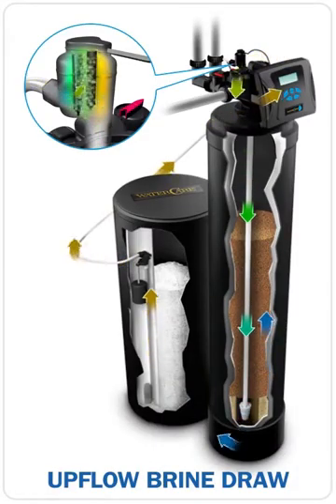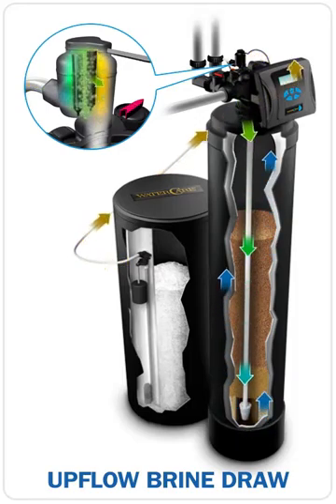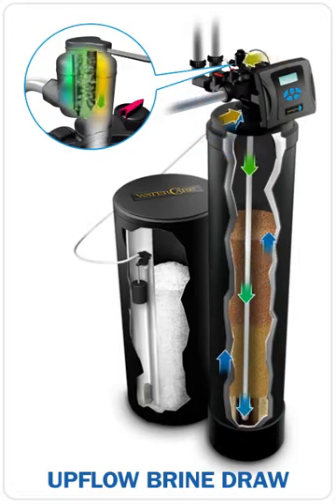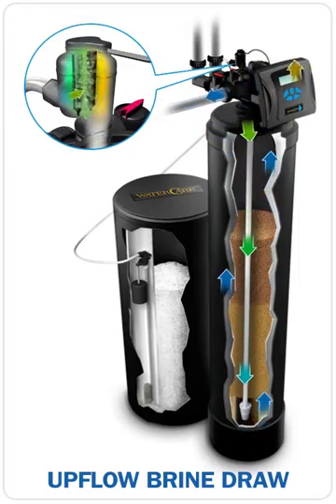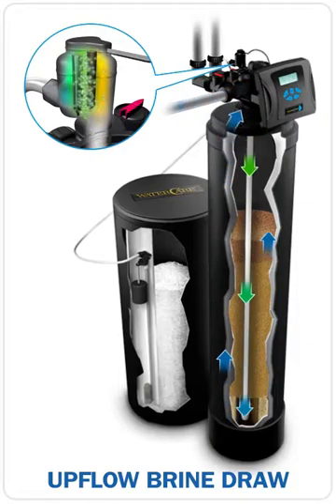As the primary cycle of regeneration, the water softener moves to the upflow brine draw position. During this cycle, the fresh salt brine is directed slowly upward through the media. This process cleans the media, assuring soft water for your household day after day.